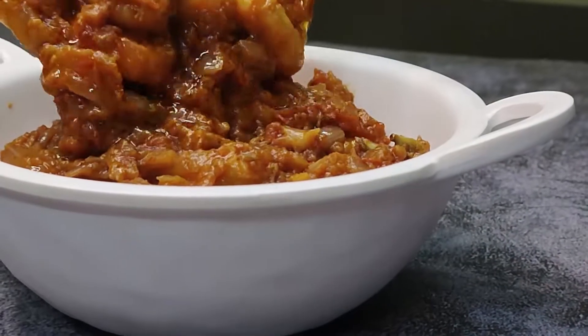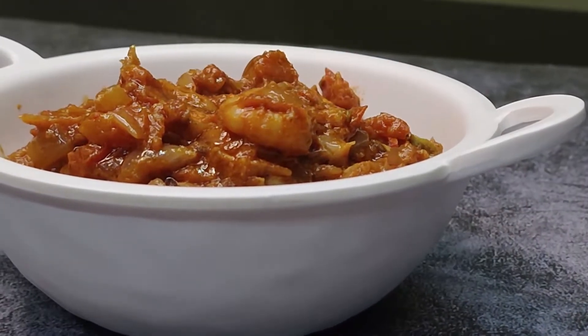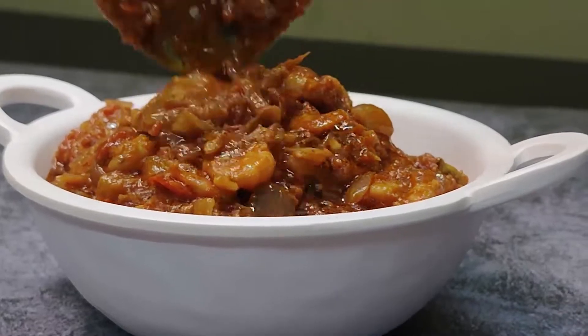Hello friends, welcome to Fishing Samayel. In our channel, we will show you a super non-media recipe. We will show you a simple, quick, easy gravy.